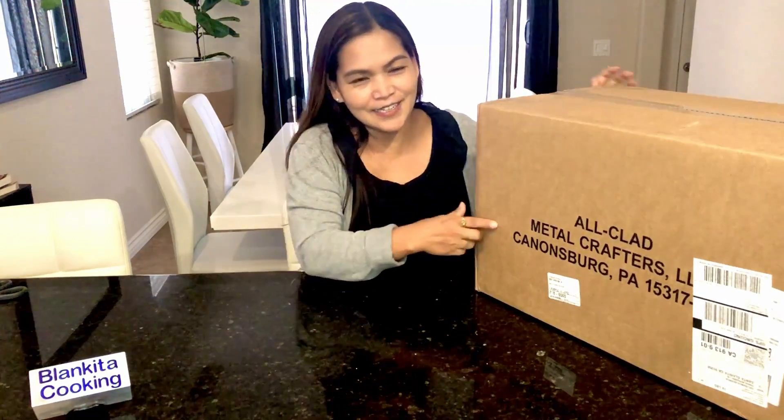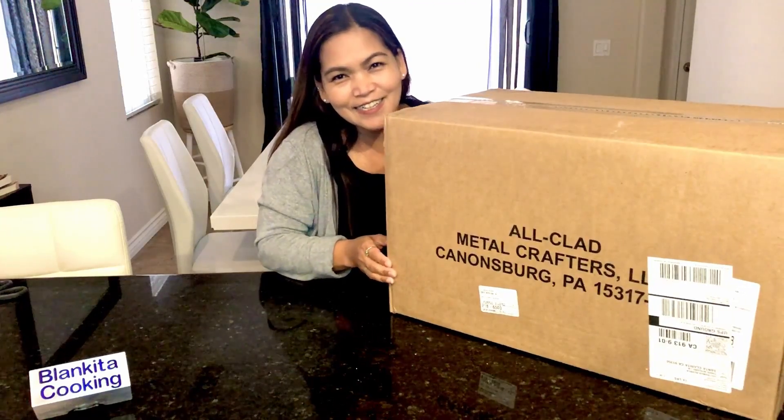I just want to thank you all for the subscribers. Now I'm 1K! Yes! I'm so happy because it's not easy. So as a gift to myself I bought myself an All-Clad, which is still in the box.